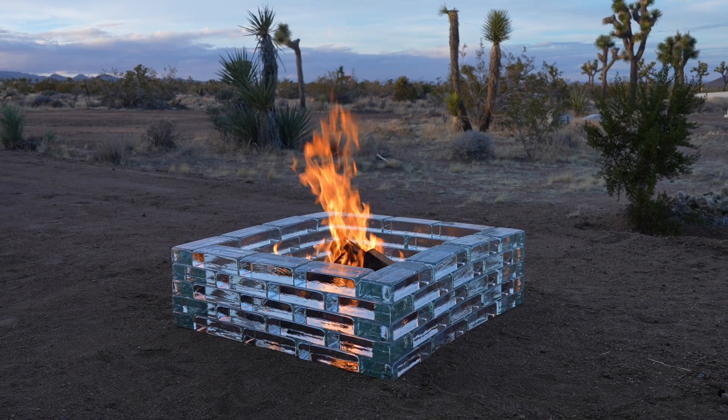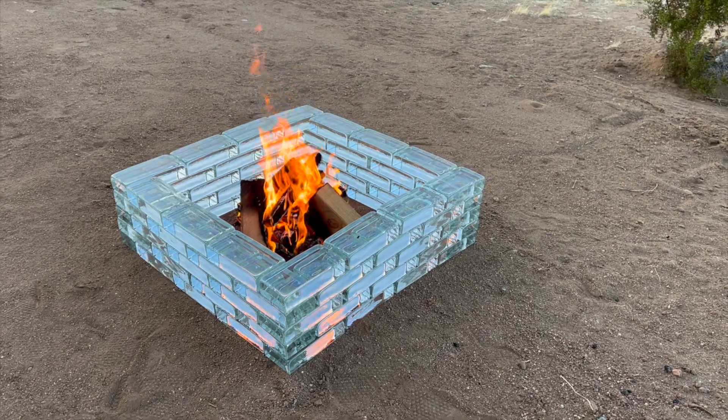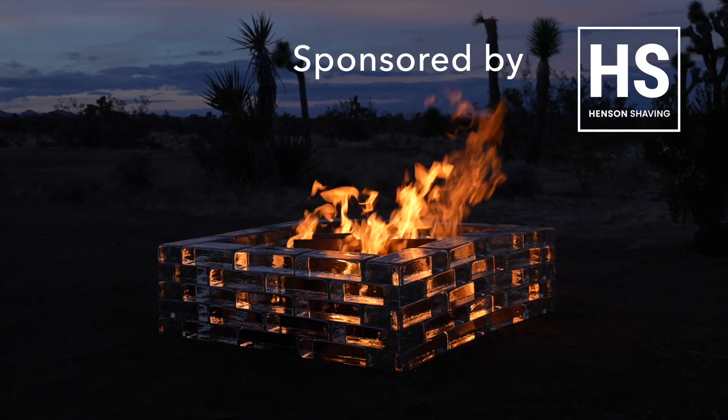An all-glass fire pit is a very intriguing idea, but glass can crack and break when it's exposed to thermal shock. Today we're going to see if we can make a fire pit that doesn't crack and experiment with this new type of material.